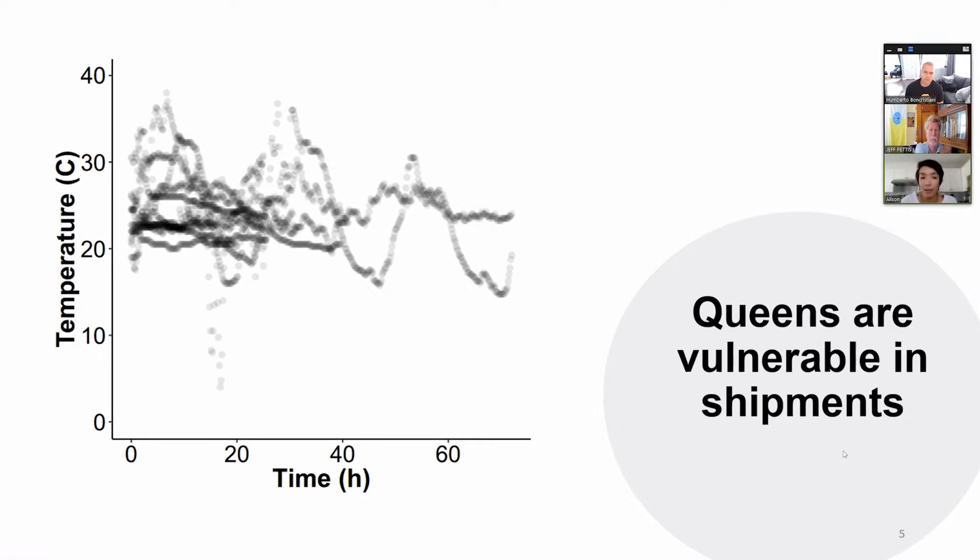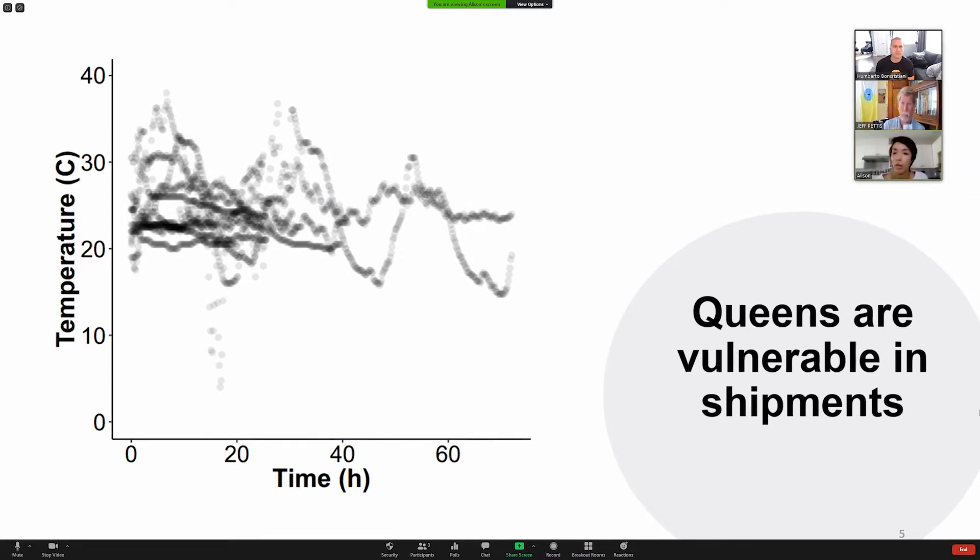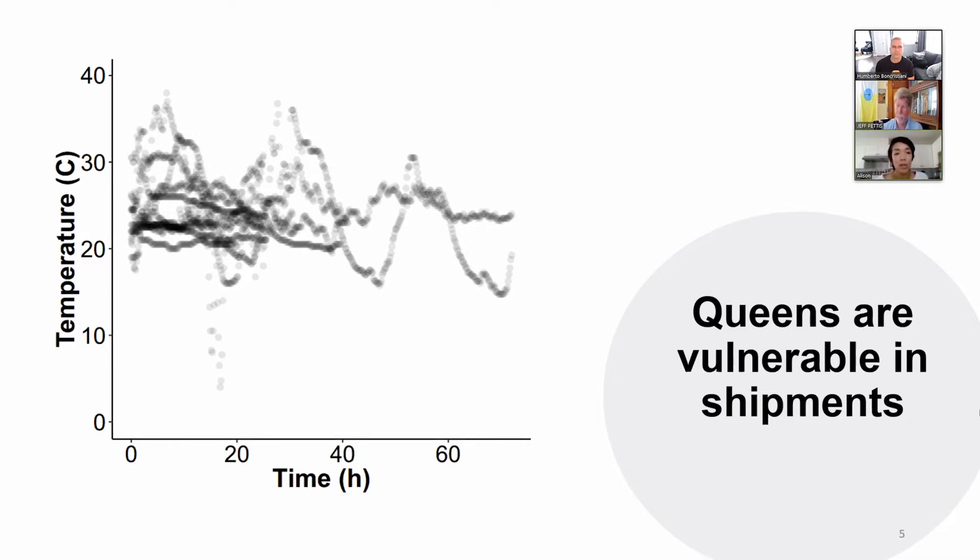Shout out to Marta for this because she was really behind organizing this part of the project. What we did was put temperature loggers inside packages of queen bees as close to the queens as possible — right inside the package. Then we shipped them just as they normally would be shipped. Most of them were by ground transportation, like by ACE courier. Some were the Canadian postal service, and there was one shipped via air on an Air Canada flight from Edmonton to Vancouver.